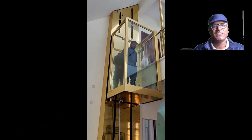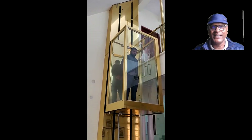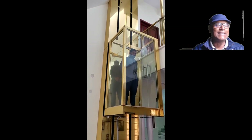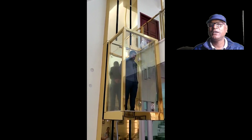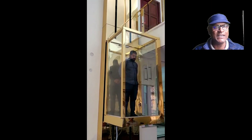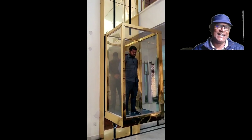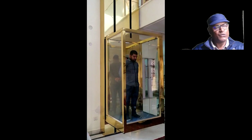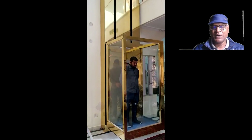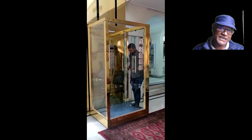After installation, you will get a platform which is four feet by three feet. We don't need to dig a pit for this kind of lift. We use the Blain ball system, which is imported, to install this lift.